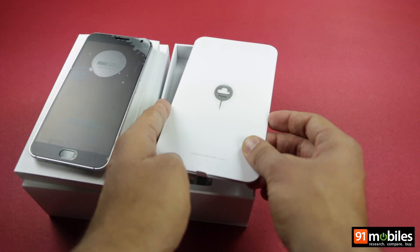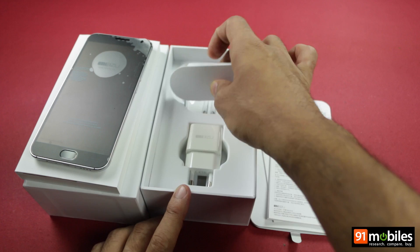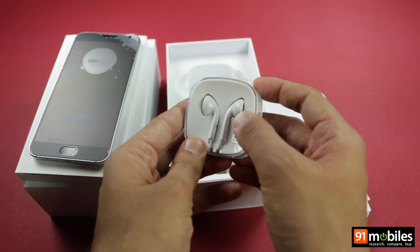Then you will come across a SIM ejector tool. In the same wrapper, you will get a warranty information guide and an information card. Below that, you will get regular accessories comprising the earphones, a wall charger, and a USB cable. The brand has made sure that the MX-5 is a premium offering, and the box contents give the same impression, though it seems odd that the earphones aren't the in-ear type.